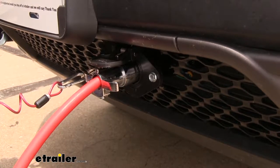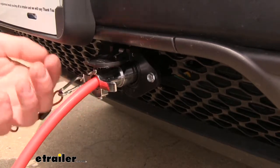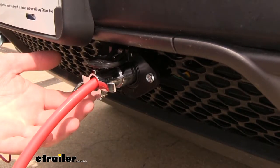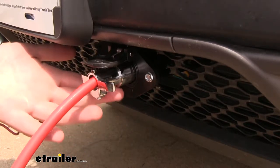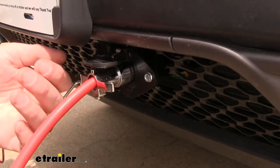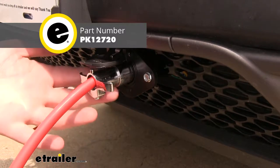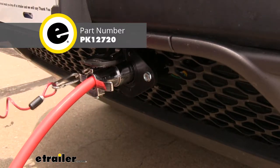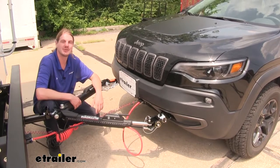This kit does come with everything you need to get it installed. At the front you're going to have a four pole connection, which will work fine — you can transfer all of your lighting signals with that. However, the most common connection for a flat tow setup is going to be a six pole connector, so if you are intending to use a six pole connector to get the additional circuits for optional accessories, you will need to purchase that connector separately.